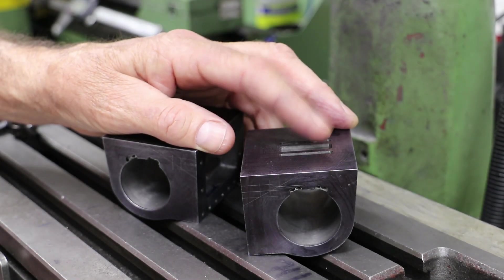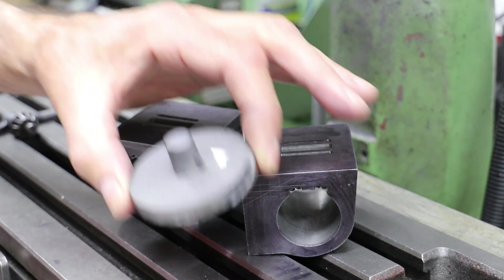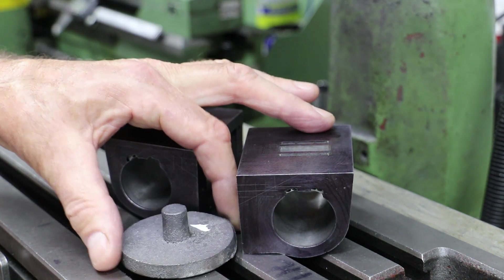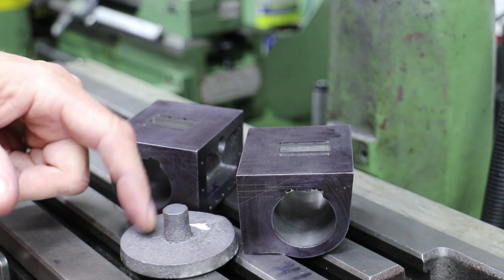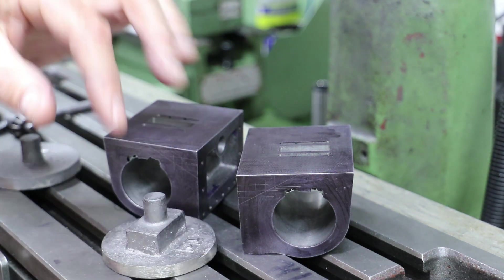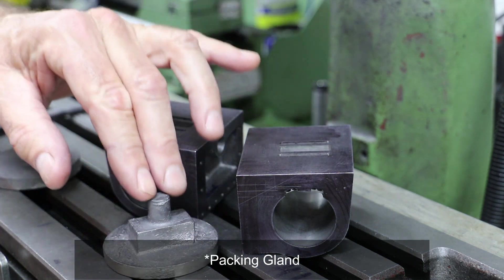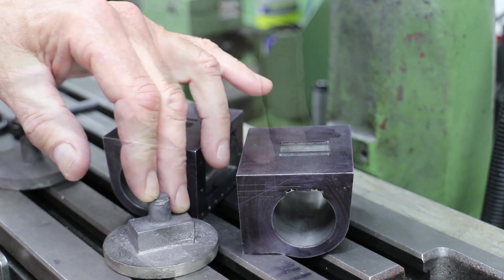As we saw in the first video on the cylinder castings, the covers come in two forms. We've got the plain and simple for the front covers because there's no need for the rod to pass through. And then for the rear covers we've got the block for the gland, so that will need to be considered when machining.